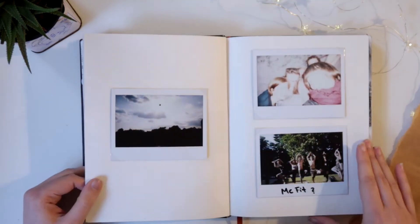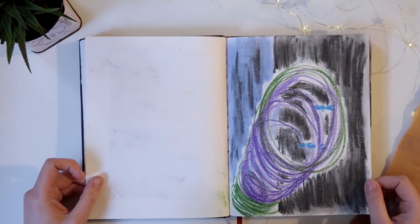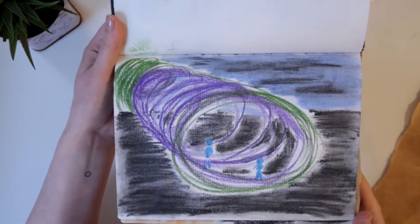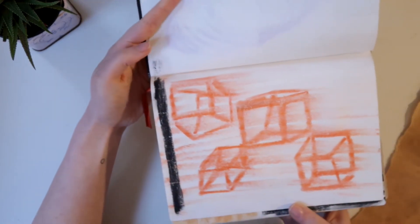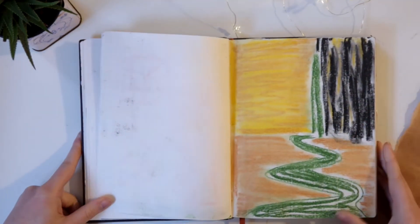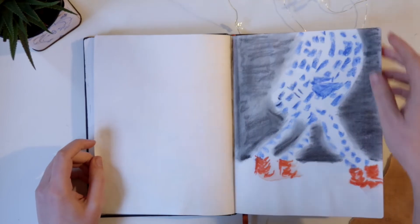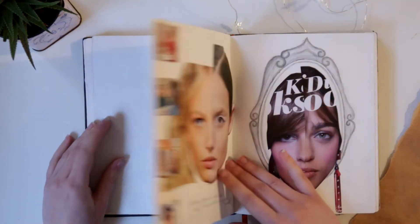Some collage, polaroid pictures, some more free stuff with some charcoal. Trying to envision some rooms — this one as well. It was a bit about experimenting. All of these sketchbooks were about experimenting and loosening up.